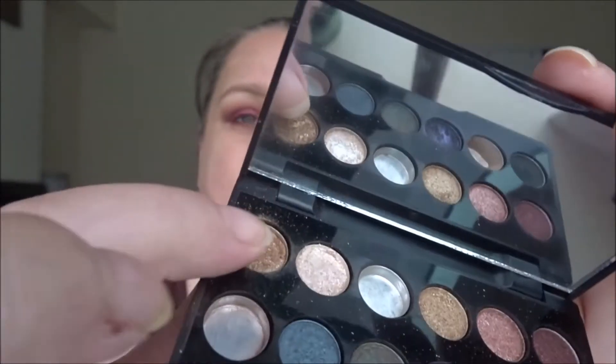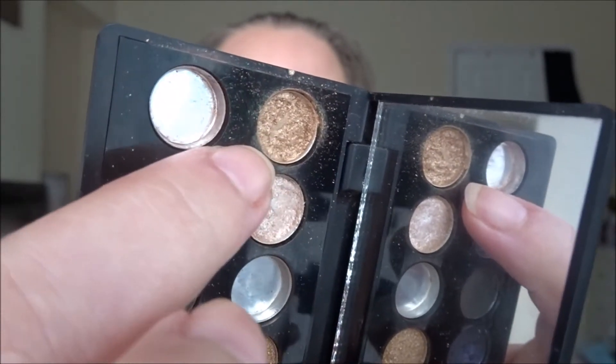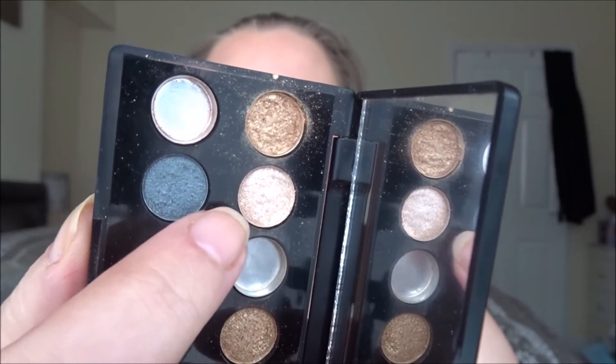We have a good sizable dip coming on this gold shade, and a little bit on the champagne pink color. Those are the colors I use for inner corner highlight with a very small brush — definitely visible usage there. I did actually use the gold all over my eyelid once or twice as an all-over eyeshadow with just the brown in the crease, and it made a really nice, understated, very beautiful look.